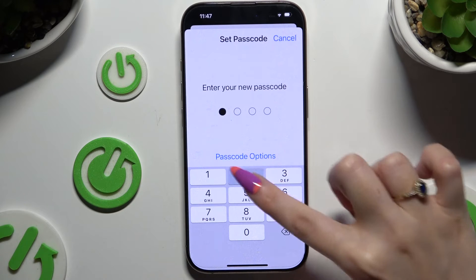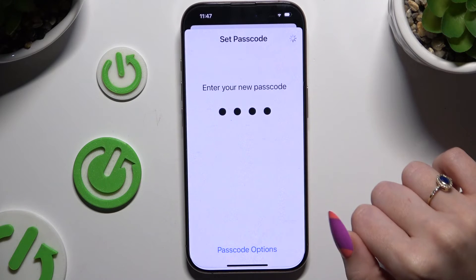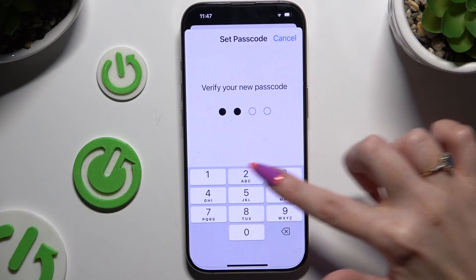Then create it, and if you see a popup select Use Anyway, or the safer option Change Passcode because it's way too easy. Then repeat it to confirm it.